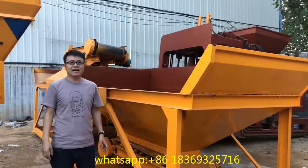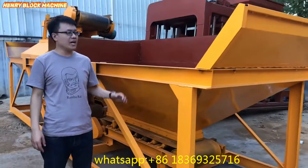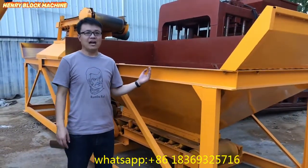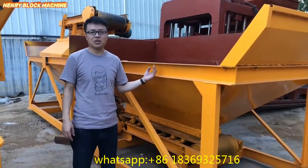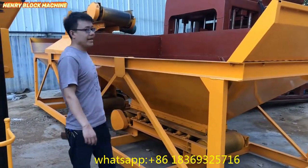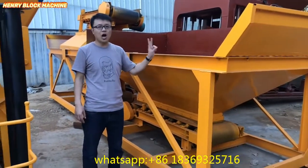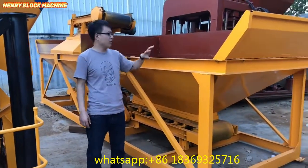Hello my friends, thank you for the time to watch my video. Today I would like to make an introduction of our batching plant — the batching machinery called the concrete material batching. This model is called PLD 800 with two hoppers for the material.